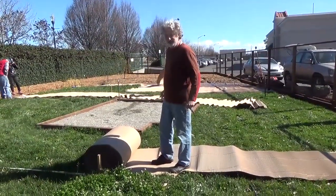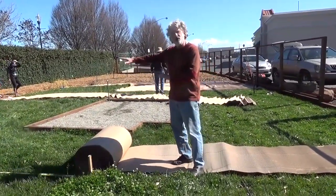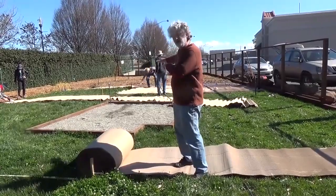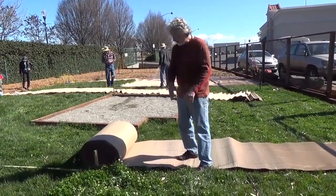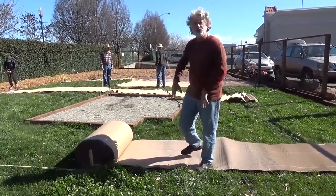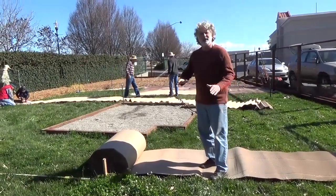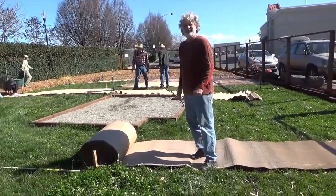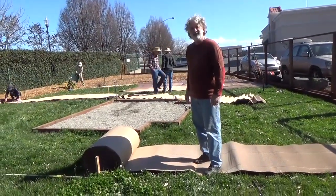Jeffrey, what are you doing today? What I'm doing, among other things, is rolling out the cardboard. We're doing several layers, and we're wetting down the grass first, and then we're wetting the cardboard, and then eventually there'll be mulch on top. Right now I'm just kicking this thing so it can be cut to size.